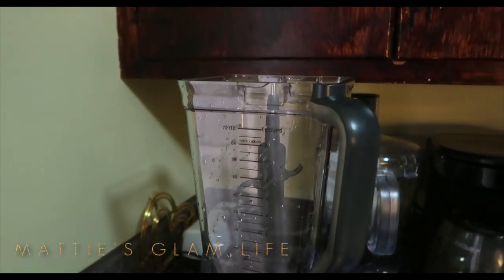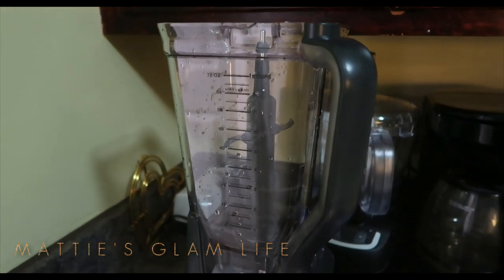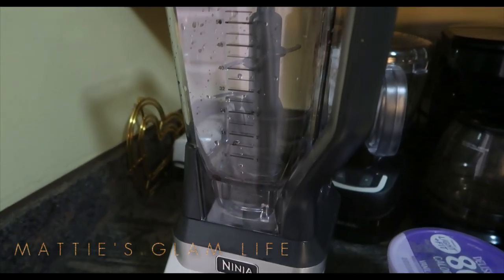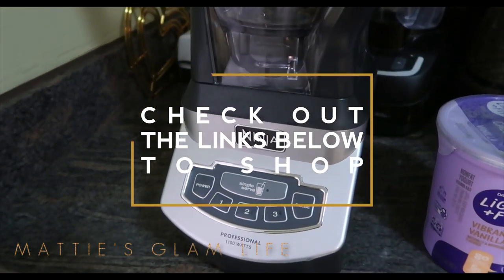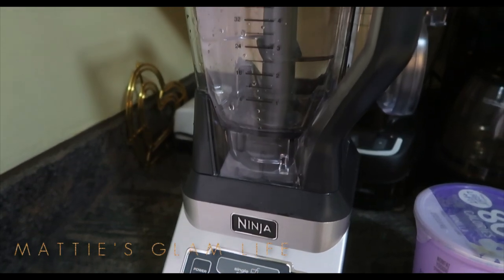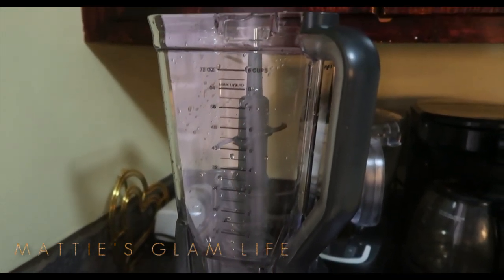So today I will be using my Ninja blender, and you guys this blender is a lifesaver — it blends everything up so seamlessly. I absolutely love it. Check out the links down below in the description box to purchase your very own.